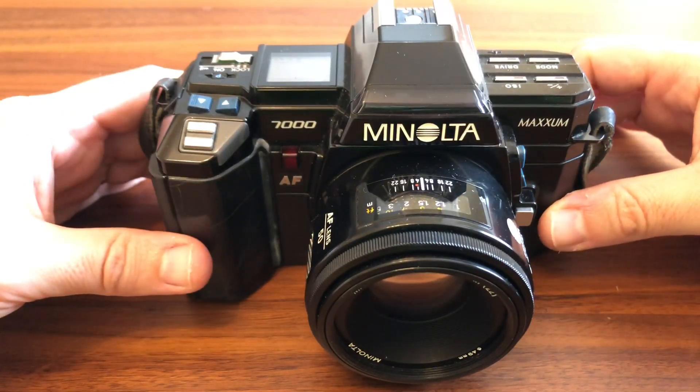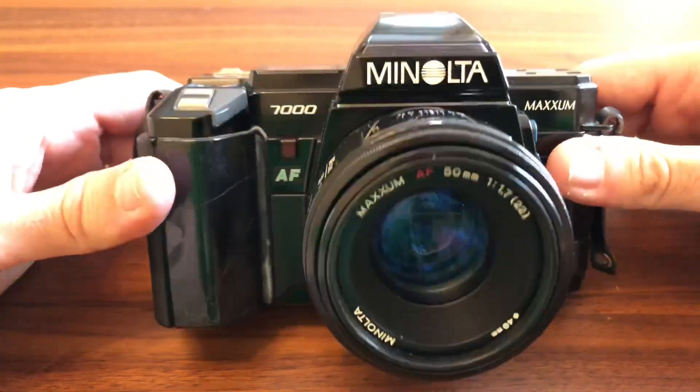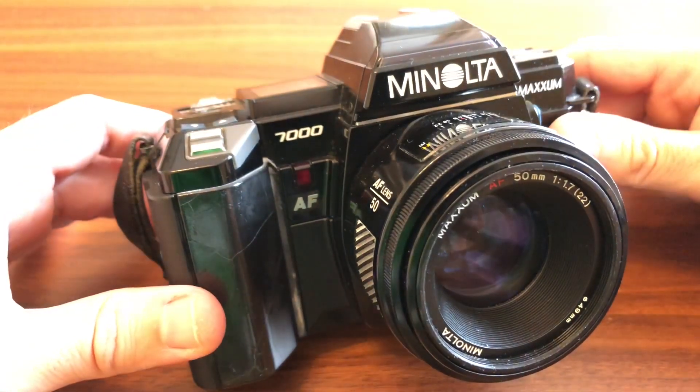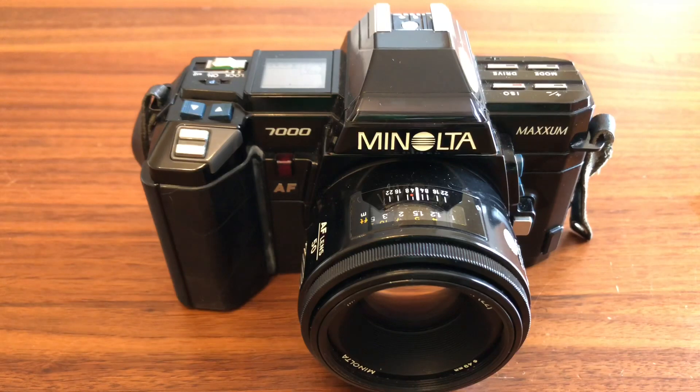Esta máquina en particular tiene la característica de ser una de las primeras máquinas con un sistema de autofocus, una de las primeras máquinas de calle, normales y demás. En este caso se batía el cobre con la Nikon F501, o con las primeras EOS de Canon, como la EOS 620, 650, que también era el primer modelo con autofocus para el gran público, y la F501 o la N2020 de Nikon, que también era de las primeras en tener autofocus.